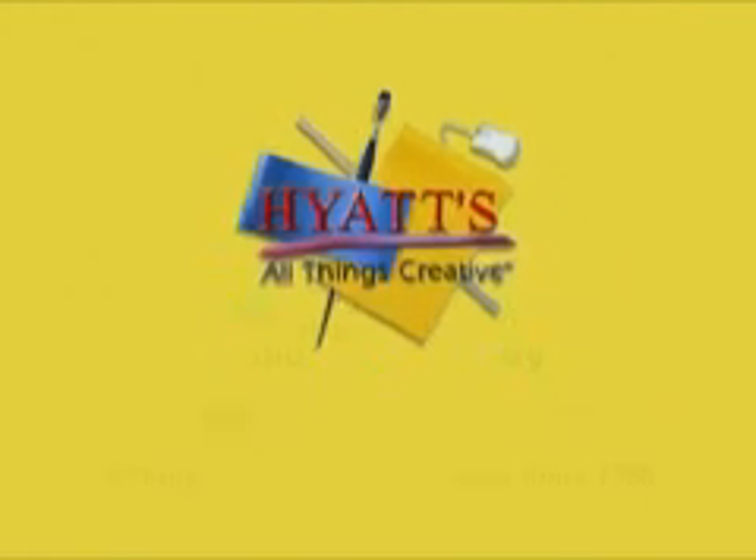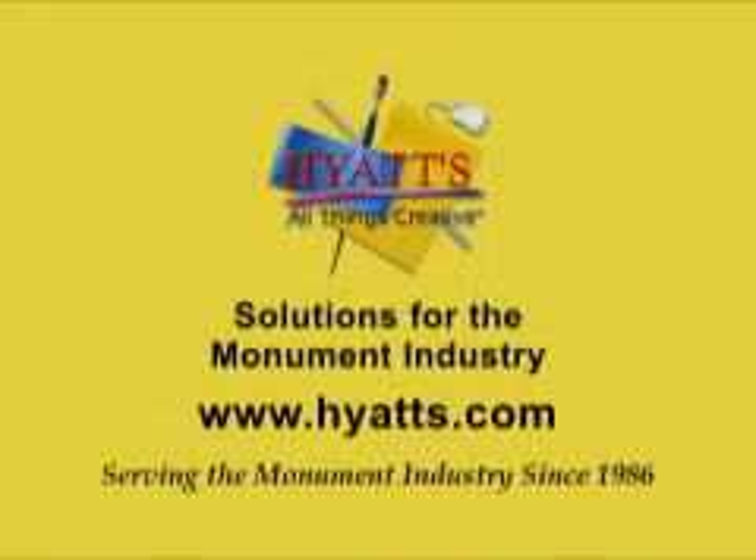Hyatt's — solutions for the monument industry. Thank you for viewing our product offering. Serving the monument industry since 1986.